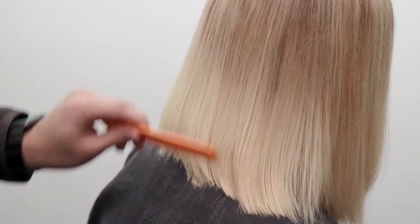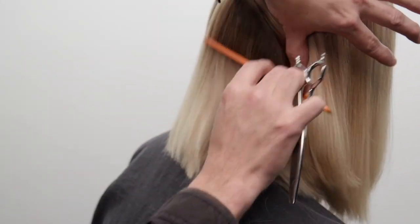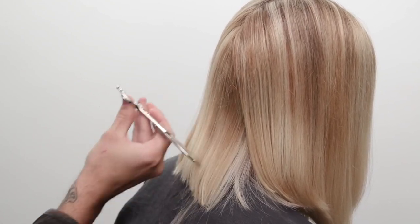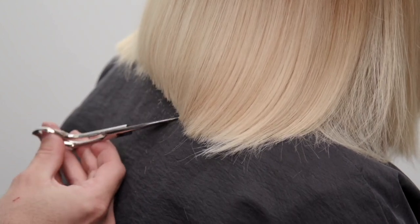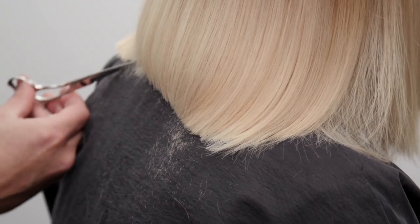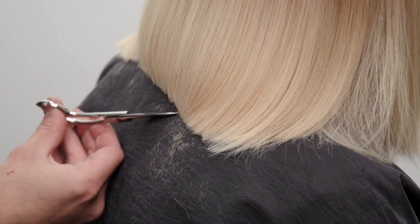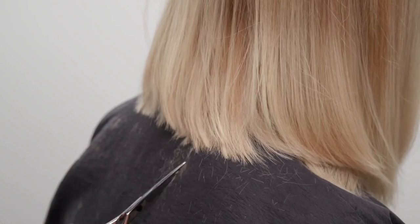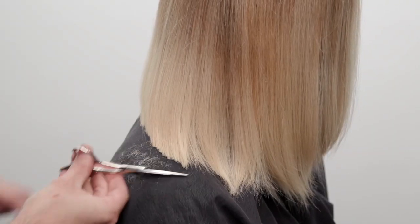Now I go in with my texture scissor — this is just going to soften that edge a little bit more. Based on your elevation, you can decide how much weight you actually want to keep in this bob. Holly's got some thick hair, so I want to go in and just soften it a bit, then go through again detailing with the tip of my scissor, creating even more of a blunt edge. You can see how all these different tools — the tri razor, the Misutani scissors — go together to really create this look: you get that blunt edge but also the softness from the razor.